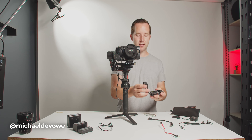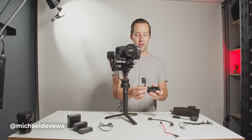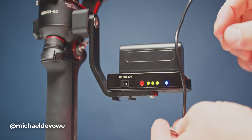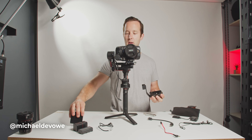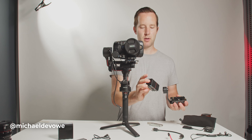So this is kind of a Frankenstein setup. This piece is the dovetail piece that comes with the gimbal, and then this arm is actually from a monitor, and this plate is screwed right into this arm. This is a Small Rig Sony NPF to 12-volt adapter. This clips right in here — any size of these batteries clip right in. I typically use these size because I have a bunch of them.